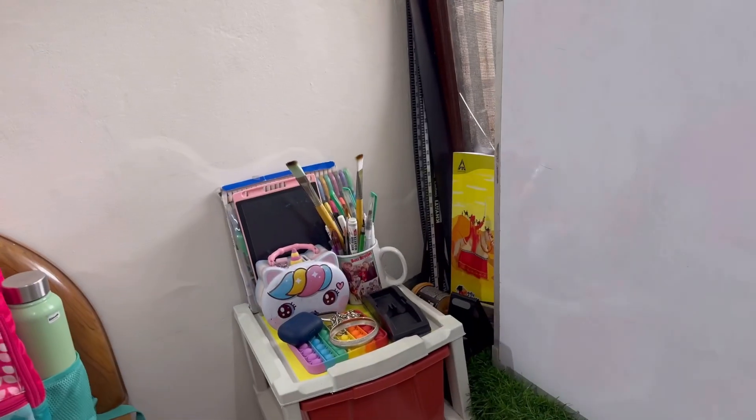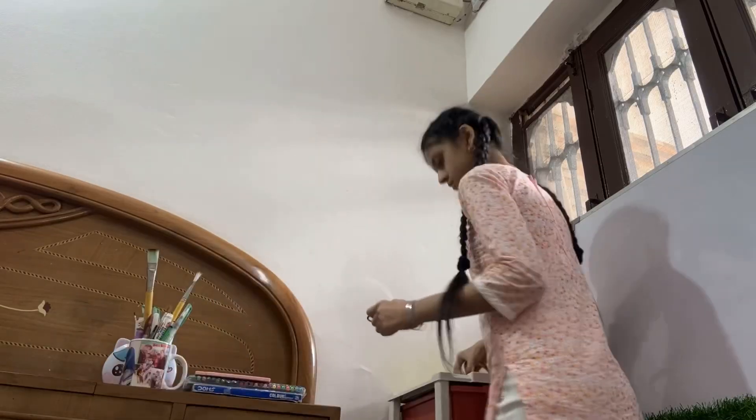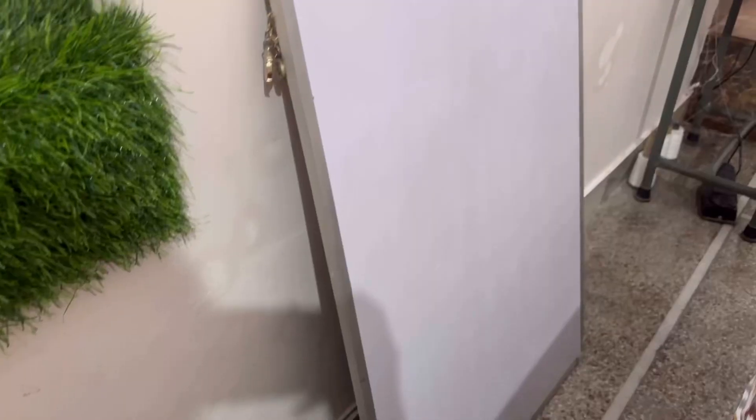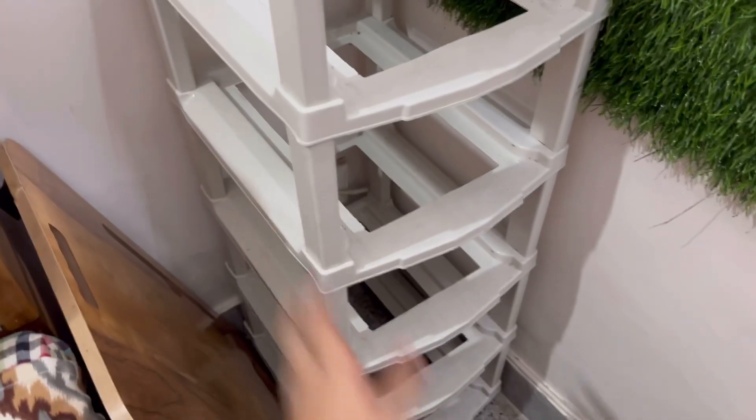I'm planning to change things up and put some motivation and thoughts, but let's go with the flow. Now I'm cleaning all the mess that I have created, taking out all the stuff. I have to clean the drawers, all the boxes — it's a mess and I will clean it all.